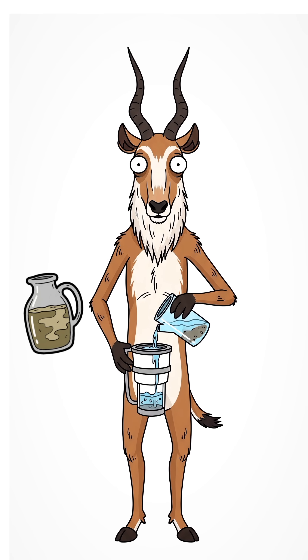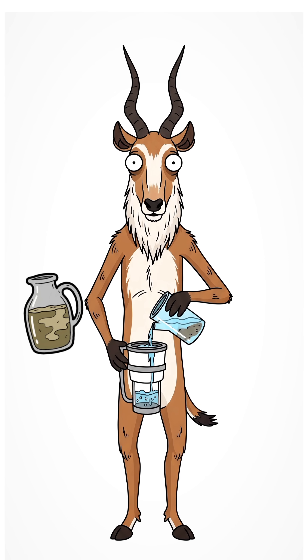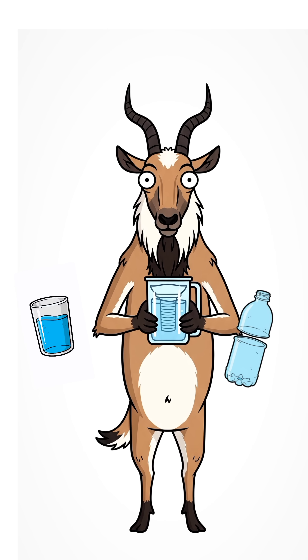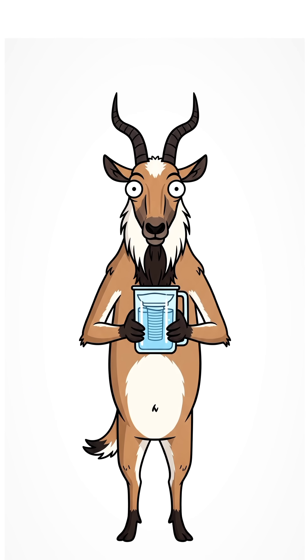Pour dirty water slowly into the top. Watch it trickle through each layer, leaving most dirt and grime behind. Collect the filtered water in a clean container. It's not perfect, but it's way safer than drinking straight from the puddle.